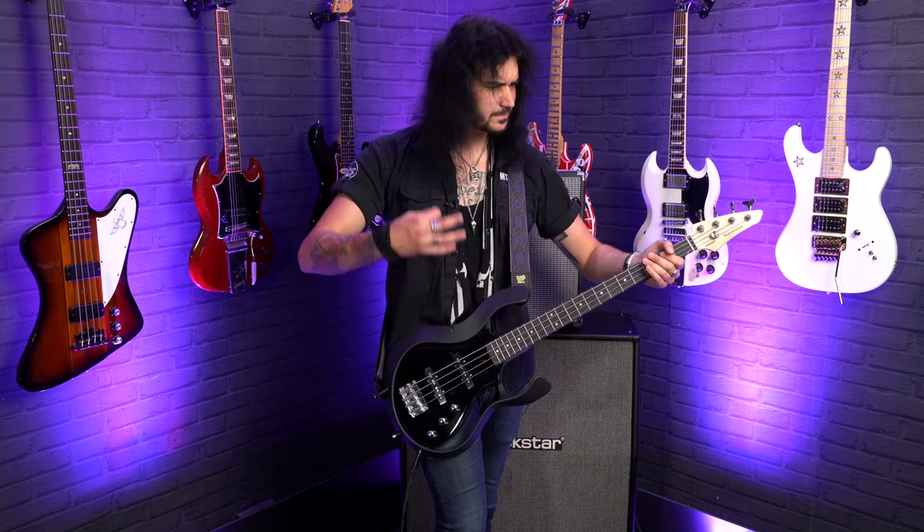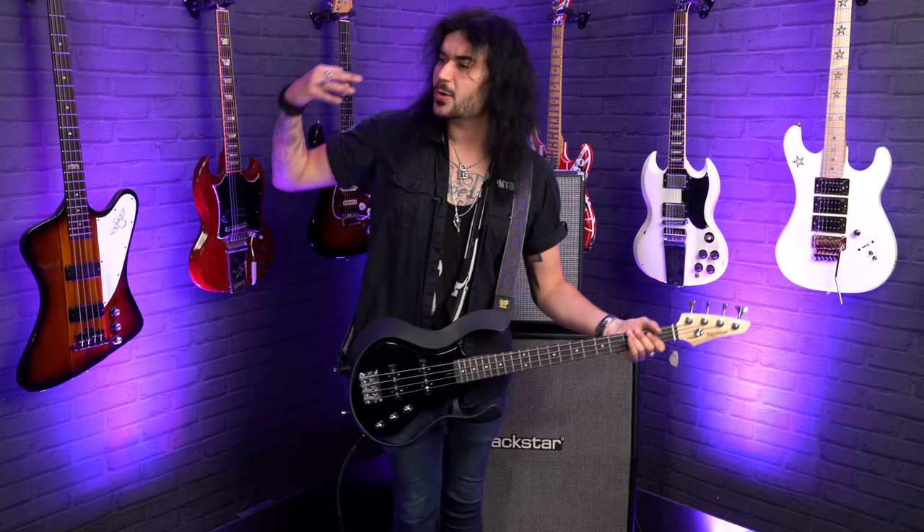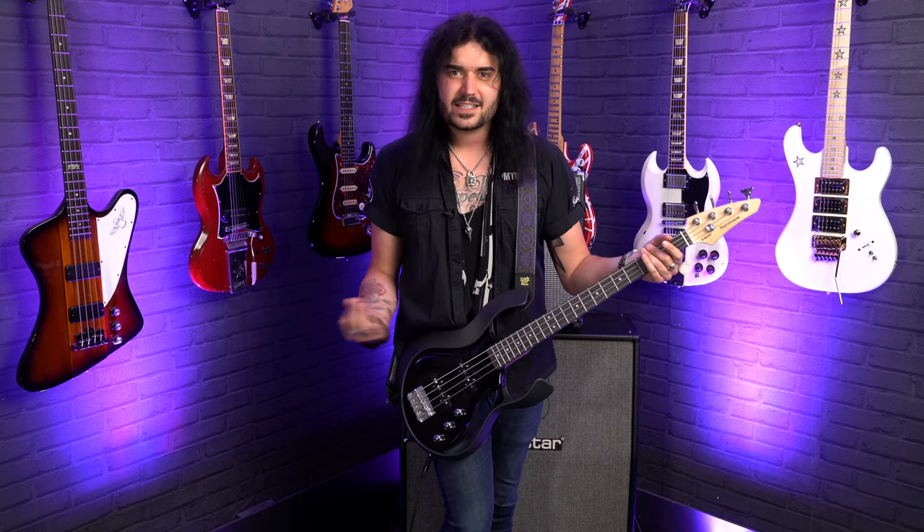This bass is great for beginners because it's an easy bass to play. It's also a great bass because it comes with a gig bag and it's shorter scale — perfect for guys and gals that want a nice bass to throw in the back of the car when going away with family, or when on tour and wanting a bass for the hotel room. This is the perfect bass for that.